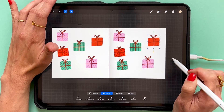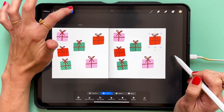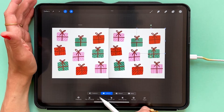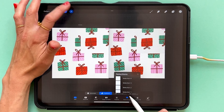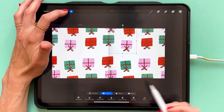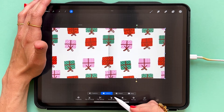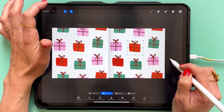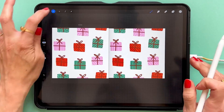This is not the best pattern preview tool, but it's the best as it gets in Procreate at this point. As you can see when I create this pattern, I can see how my pattern is repeated to the left block of the pattern. This will make it much easier to create a well-balanced and professional pattern in Procreate.